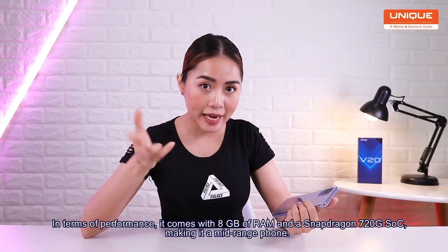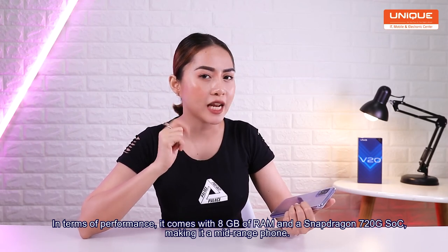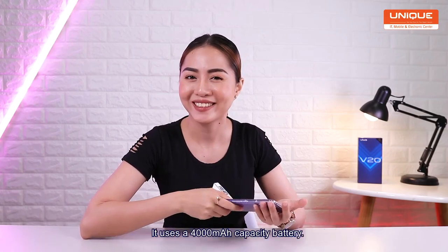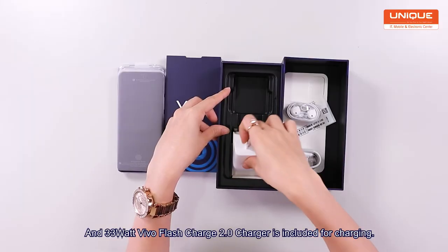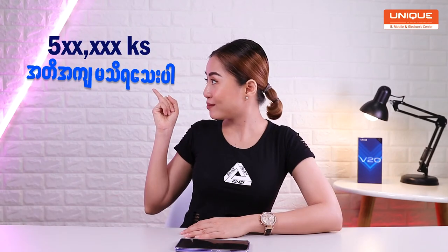Performance is by Snapdragon 722 SoC. I will show you the 33W flash charge 2.0. Thank you very much!